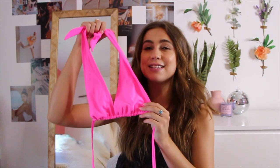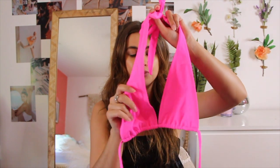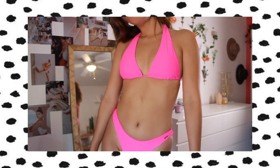This next swimsuit is so cute. It's in this super insanely bright hot pink color that I am obsessed with. I love neon colors and especially pink — anything hot pink, sign me up. I think this would look so cute with a tan. I think this is called their Billy top. It's one of their best selling tops and one thing I love about it is that you can tie it in different ways, so you can style the same top in multiple different ways. It's been all over TikTok where people tie their bikini tops in like 20 different ways, and this is one where you can do that.